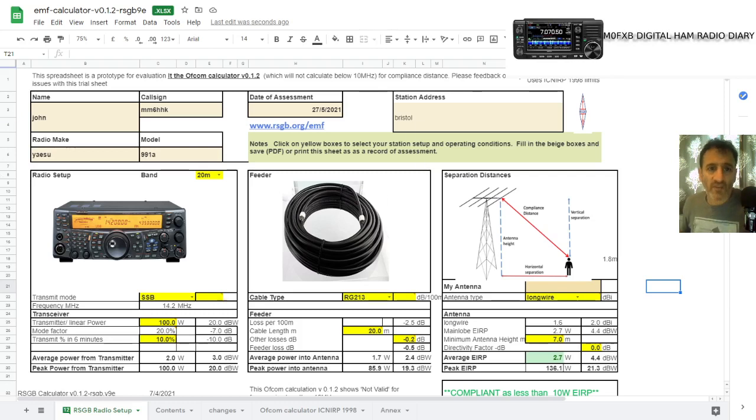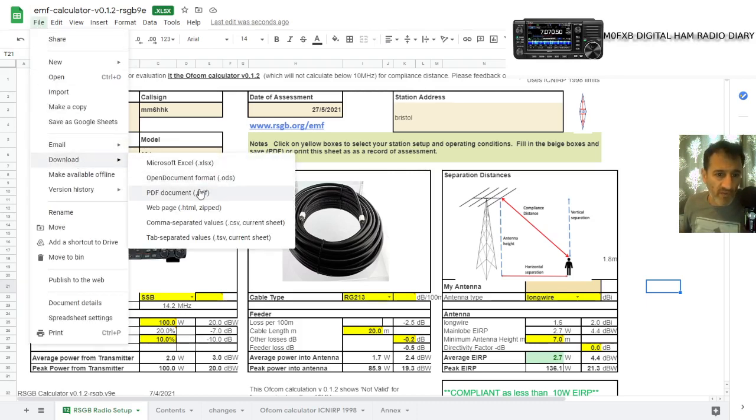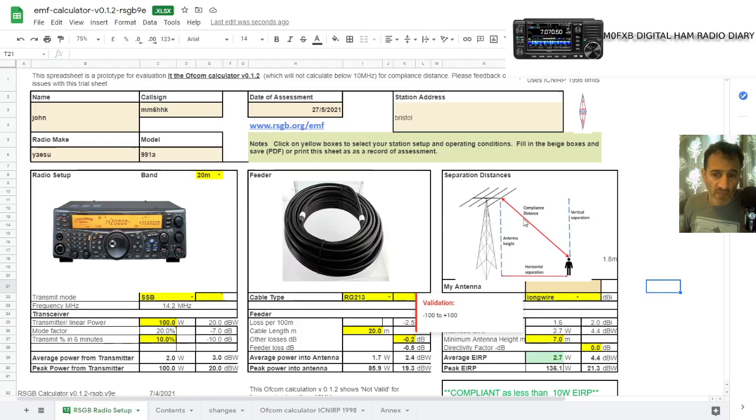So all you've got to do is do this. When you've done it, save it somewhere — go File, Save — or download a copy and print it, and just put it in a file. That will make you compliant.